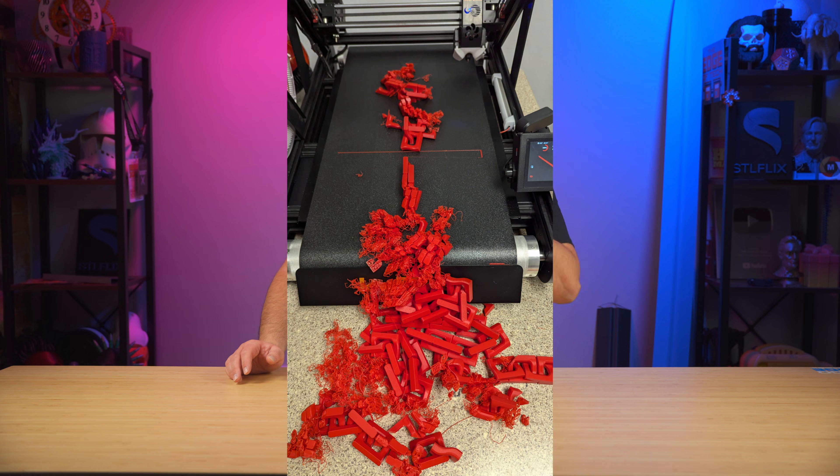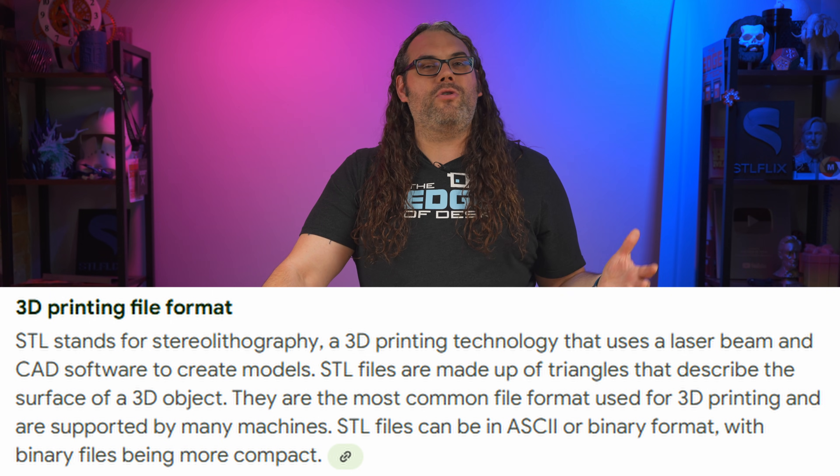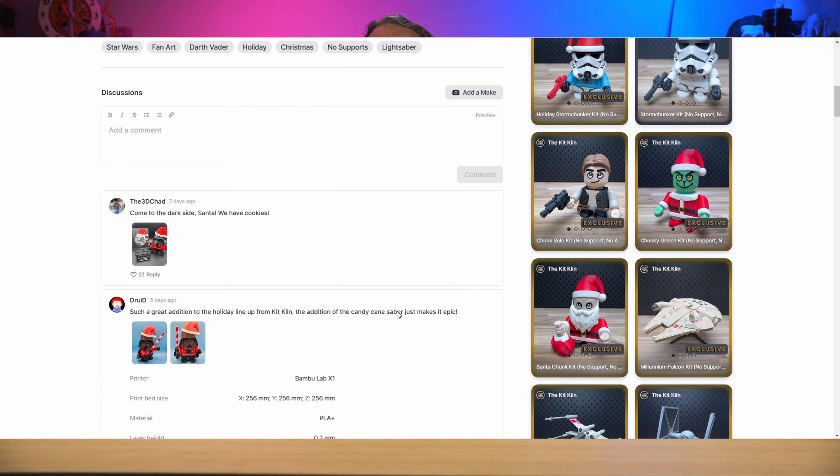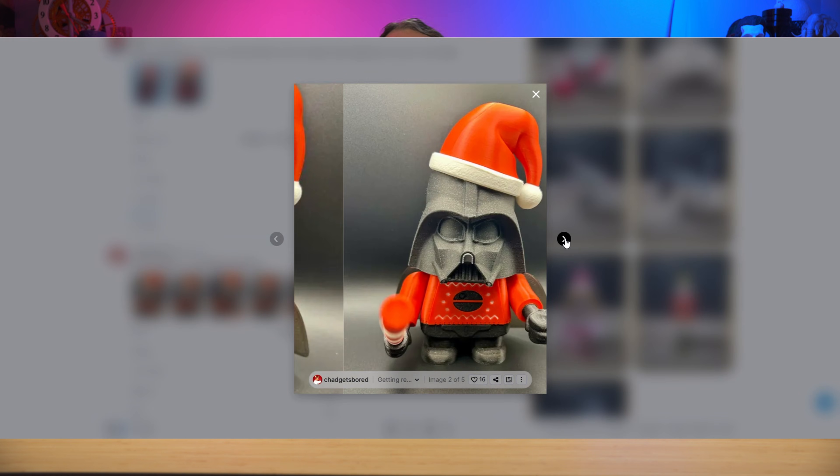Before you hit that download button, let's check a few things so you don't end up with the dreaded spaghetti monster on your build plate. Most printers use STL files, so look for that format on the model's page. That said, most 3D printing slicers now accept a wide range of file formats, so it's rarely an issue. Also check out what other people are saying — look at reviews to see if people said it printed great, or if you need supports. I love looking at other people's pictures to get an idea of how it'll really turn out. Once you've done that, hit that download button and let's keep moving.